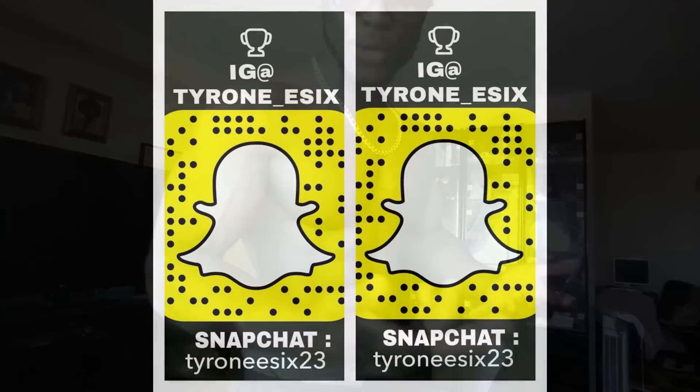You guys can tell for yourself — you can see my biceps, they're already popped up. These are one of my best bicep workouts that I do often. So I want you guys to like, comment, subscribe, and holla at your boy. Stay tuned for more workouts. I want you guys to stay fit — comment below and let me know.